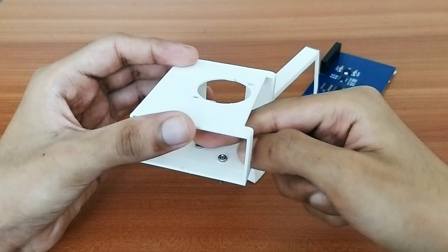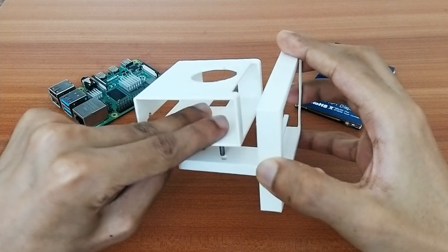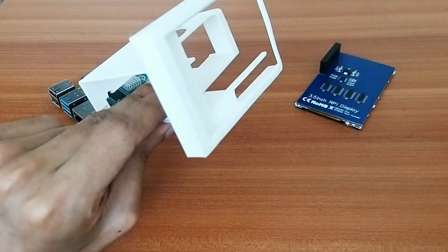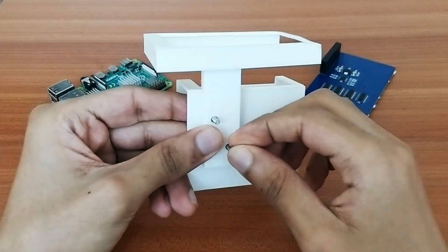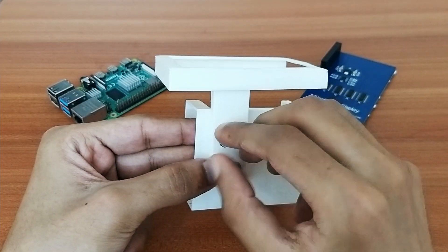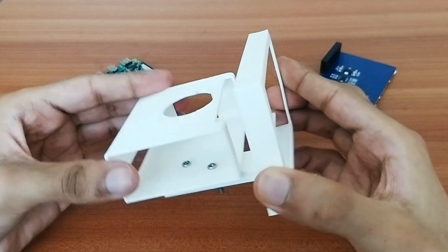With the screws placed, I'll attach the display frame and then put the bolts on so everything stays in place. The screws are perfectly tightened and the combined frame remains intact.